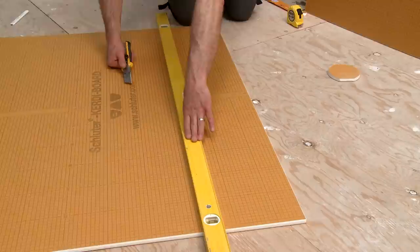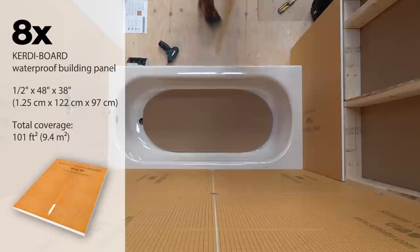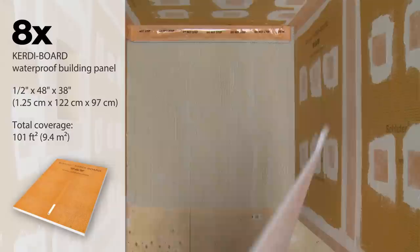Eight pieces of one-half inch thick KERDI Board are included, which is enough material to cover a standard surround for a bathtub or an acrylic shower base with eight-foot ceilings. The kit can also be used with Schluter prefabricated shower trays.